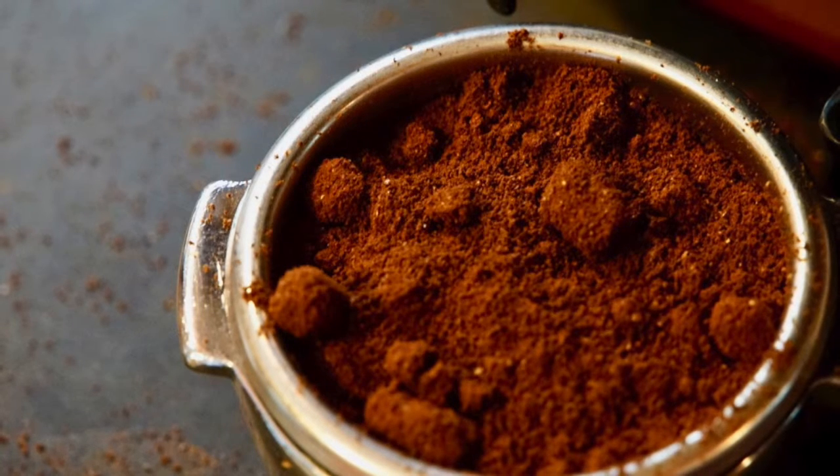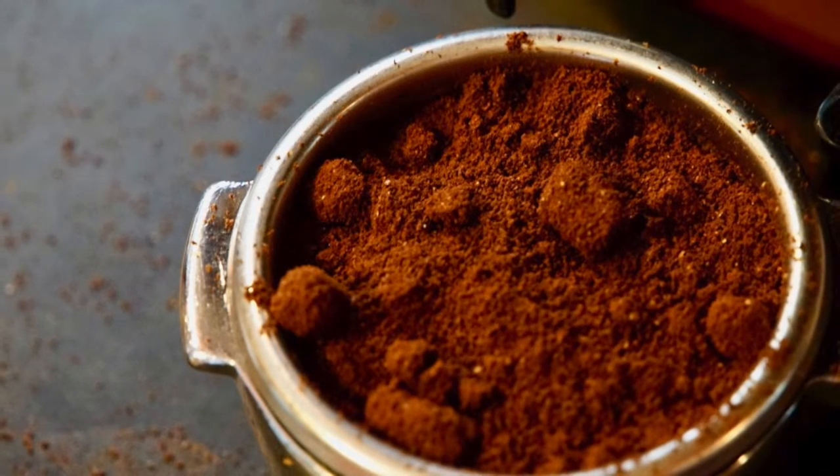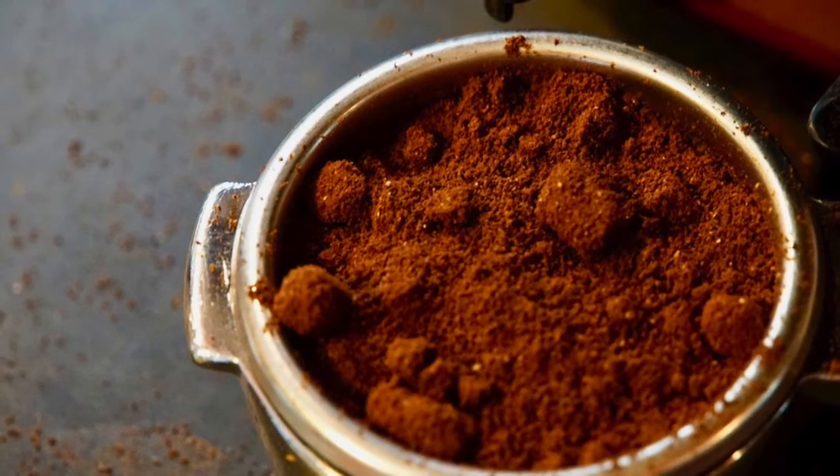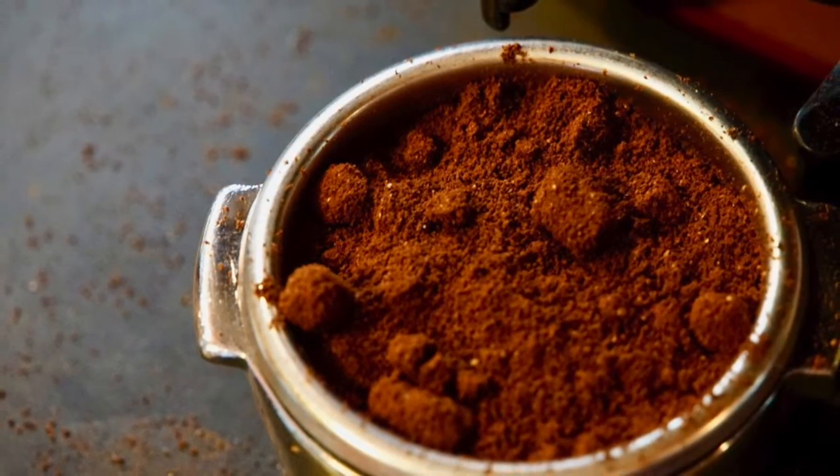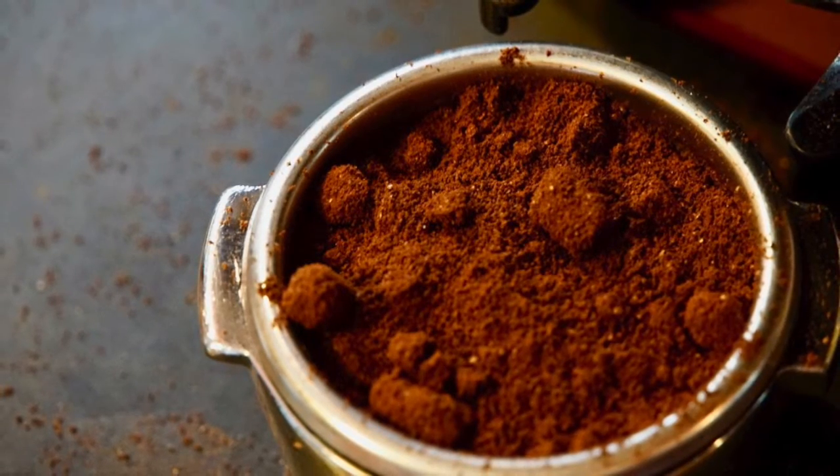Hi, here's a couple of images for you. These are my portafilter shots. The first one is really coarse — you can see the clumps. That's how fine it's ground, so it comes out with a little bit of clumps so it sticks together better.